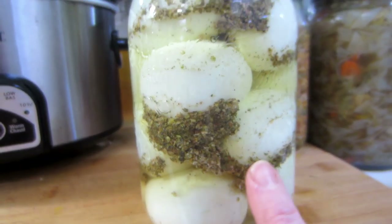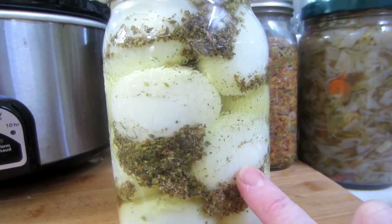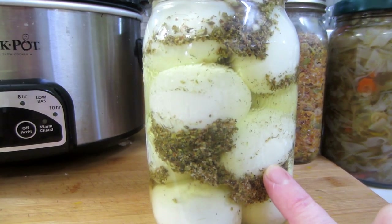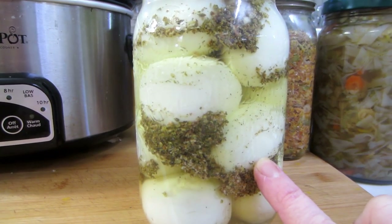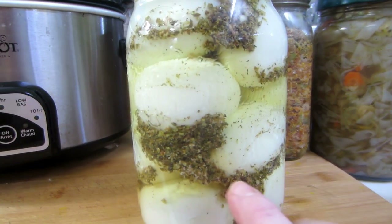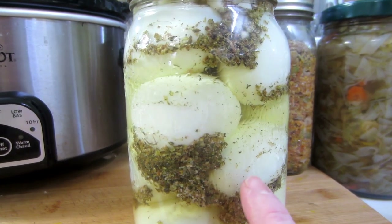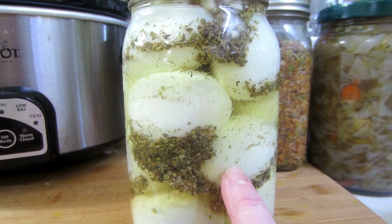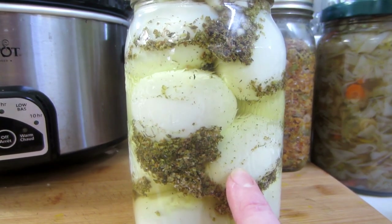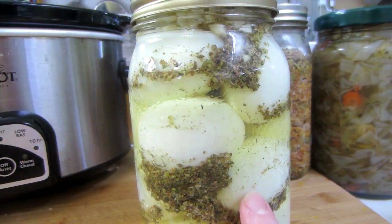I find this recipe makes an incredibly delicious fermented egg. These don't sit out on the counter — put them in your fridge and leave them for up to about four to six months. What happens eventually is they ferment so much that, because they're fat and protein and fermenting breaks down fats and proteins, your eggs might get a little bit mushy after that. They're still quite edible.